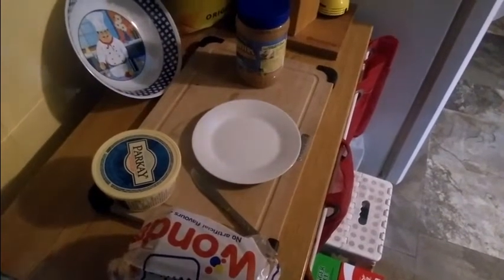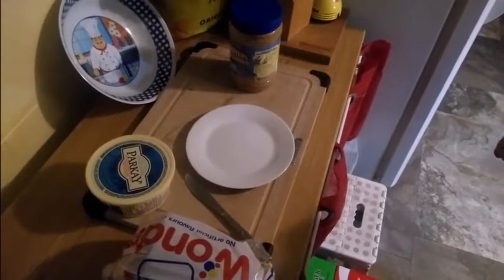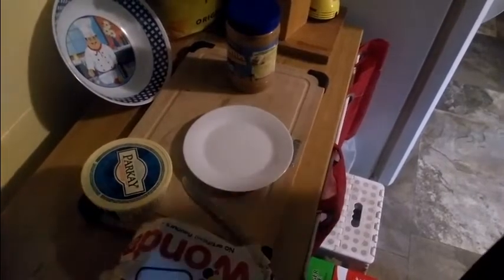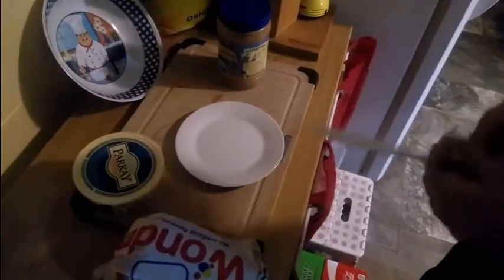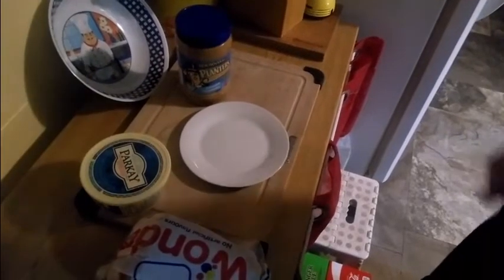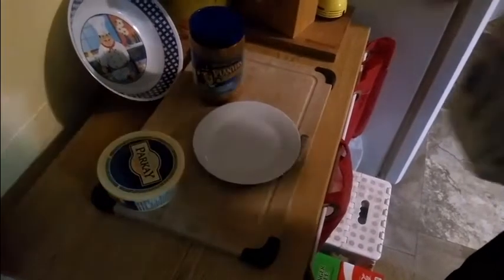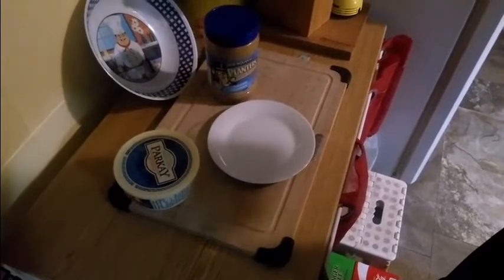Hey guys, welcome back to Canadian Chums This and That. Today we're going to show you how to make a real PB sandwich, aka peanut butter. We got our bread, our butter knife, our margarine, and peanut butter — I choose Planters. Back in the old days you used to get a peanut on top of these things; I don't know if it's cutbacks or what. Anyways, remember, this is the proper way to make a peanut butter sandwich.